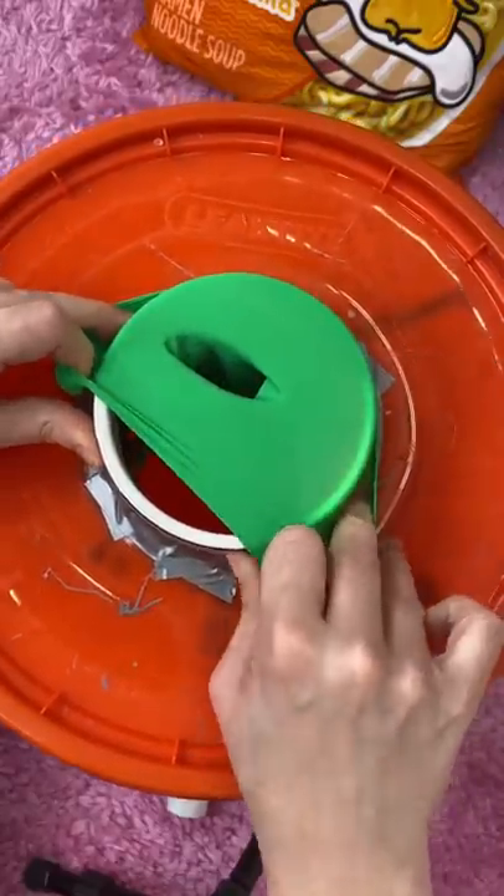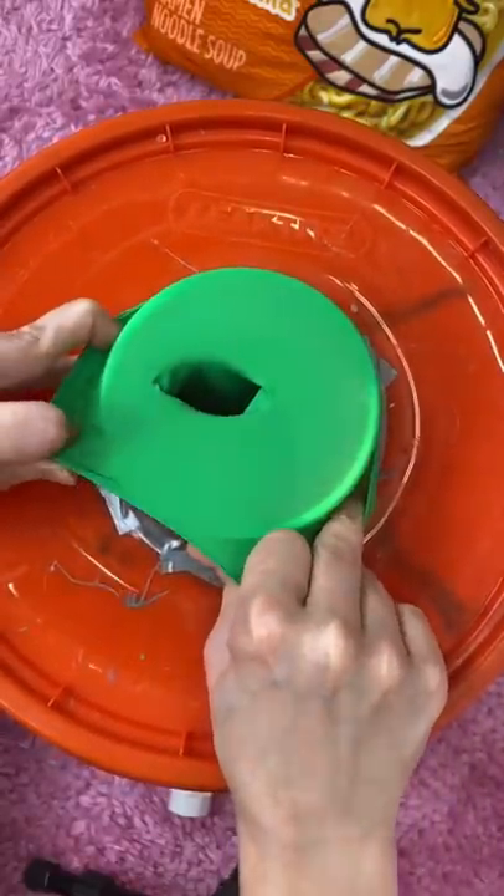Wow, that's the biggest one I've ever seen. It's completely massive. You guys wanted me to make the massive slime smoothie into a massive squishy. I gotta get out the big guns.